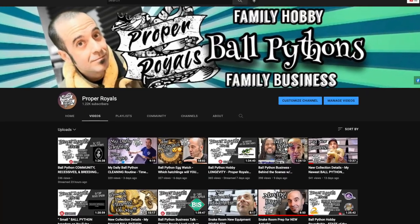What's going on everybody? It's Adam here at Proper Royals. Thank you for joining me here today. If we've not met before, my channel is all about my family's journey from ball python hobbyist to ball python business and we document everything right here as transparently as possible. We talk money, business, snakes, community, all that good stuff. Hope you consider subscribing if you enjoy today's video.